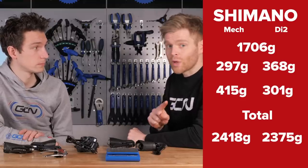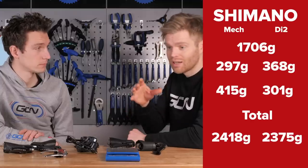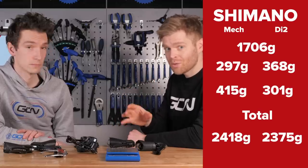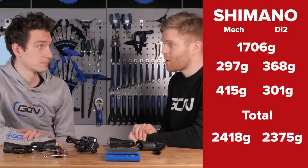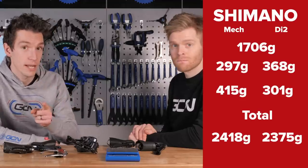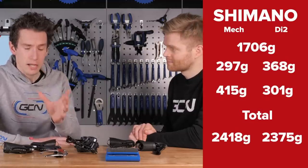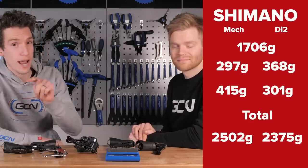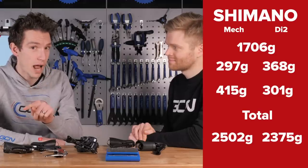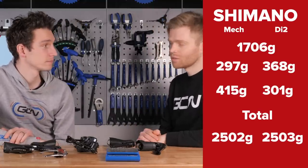Di2 is slightly lighter, but we still need to add on — for mechanical — all the gear-shifting cables, outers, ferrules, end stops, and bits like that. For Di2, we need to add the battery, Di2 wires, junction box, and all the other little bits. Those little bits weigh 84 grams for mechanical and 128 grams for Di2, meaning the total weight for mechanical is 2,502 grams and for Di2 it's 2,503 grams. There's just one gram in it — amazingly close.